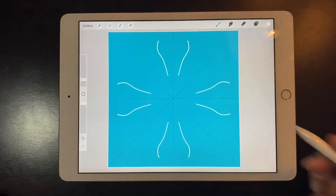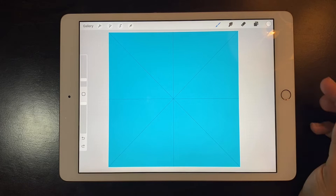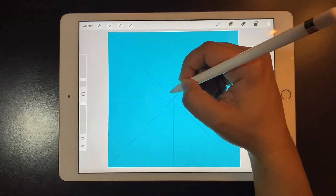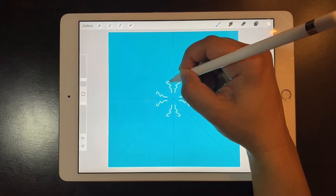Now I am going to choose the color white for my snowflake. As you can see, anything I draw in one of those spaces is going to repeat in all of the other ones. Remember this setting anytime you have to draw something that has to be symmetrical.